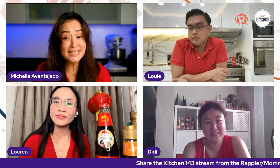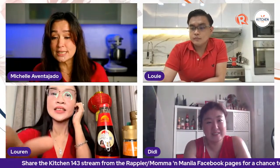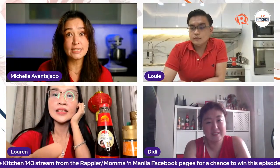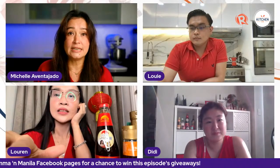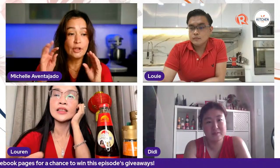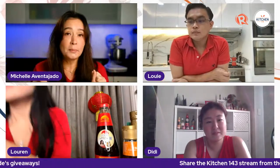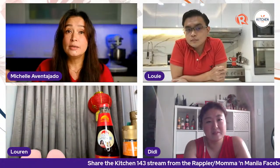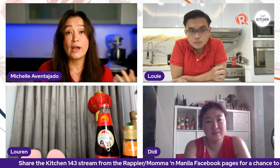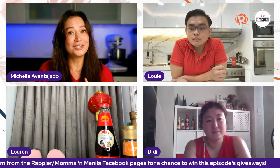Debbie Chua Jacinto says hi to Didi. CC Dela Cruz says she loves the color, varieties, and flavors — it really is a party in your mouth. You have the crunch, the sweetness of the pomelo, the firm carrot, and then of course the peanuts. Lauren substituted chippy and said it could also be fried wonton.